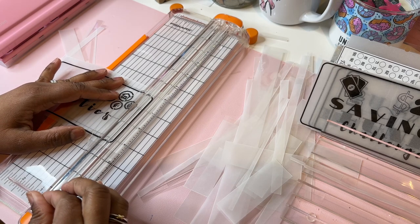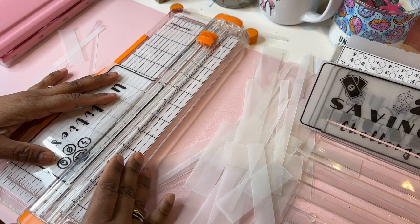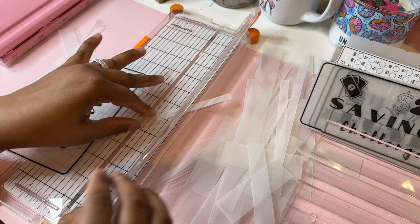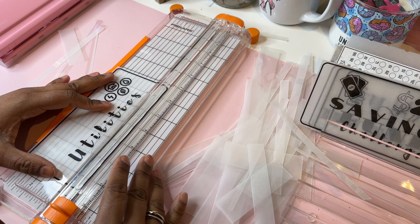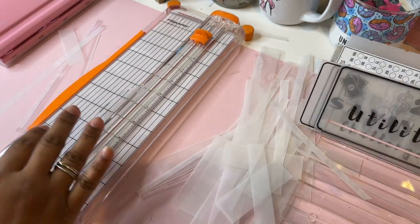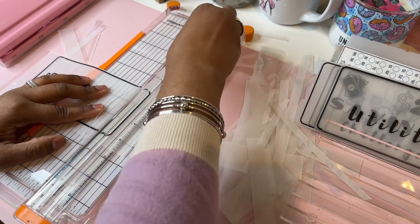I need to upload these on my Etsy shop. Also I'm about to make the teller breakdown — cash breakdown — I might just include that in the package as like a little freebie.